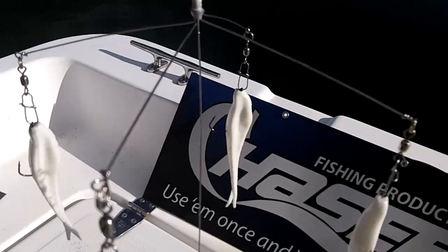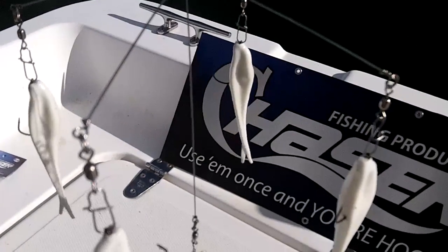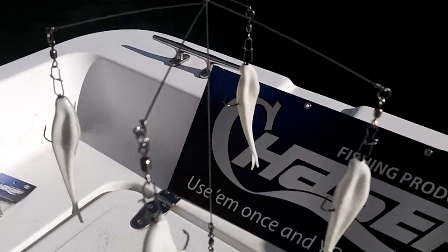It casts really well on a medium-heavy casting rig — a seven-foot rod with 15 to 17-pound test line is ideal.